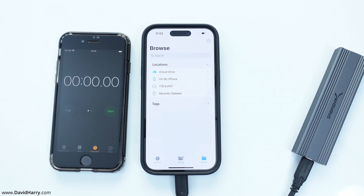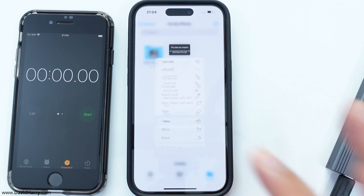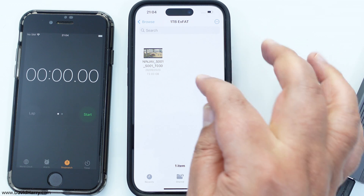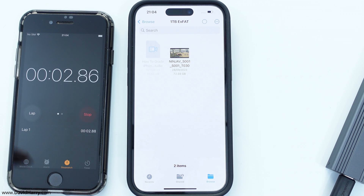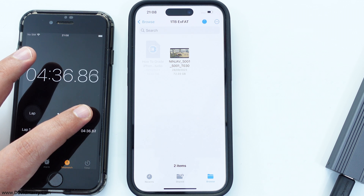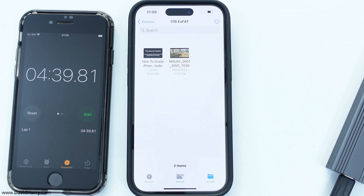So what I'm going to do now is to copy the file from the iPhone 15 to the external SSD. I'm going to go into the iPhone, copy this file, come back, go to the external SSD — I've already deleted the file from there. Once again, I'm going to hit paste and start at the same time. I'll speed through this, come back at the end, and get a timing. Stop. So that was four minutes and 39 seconds.